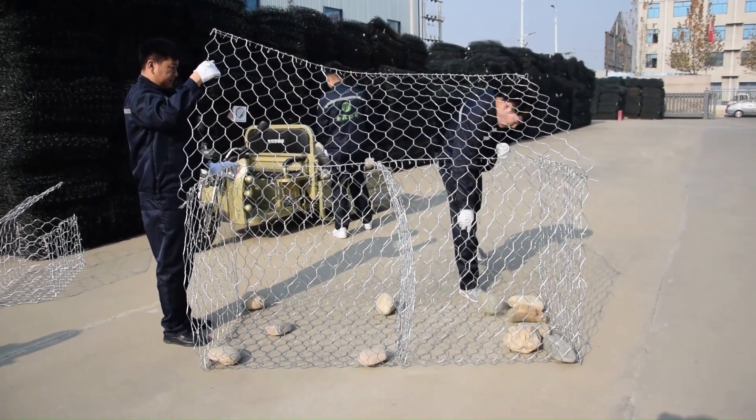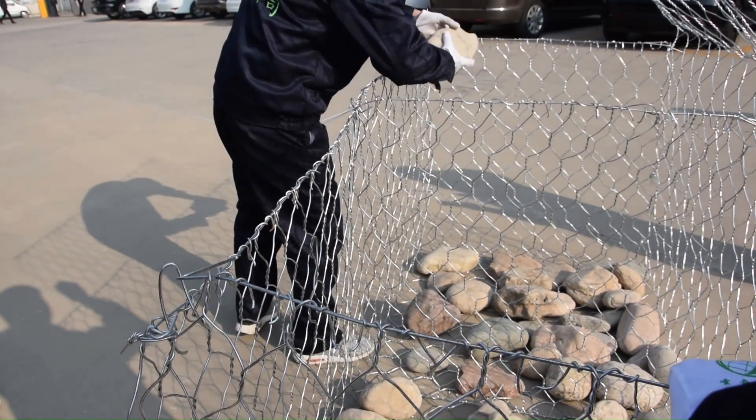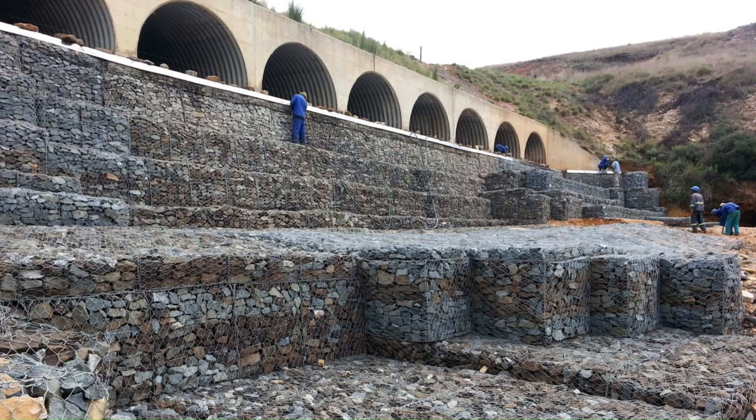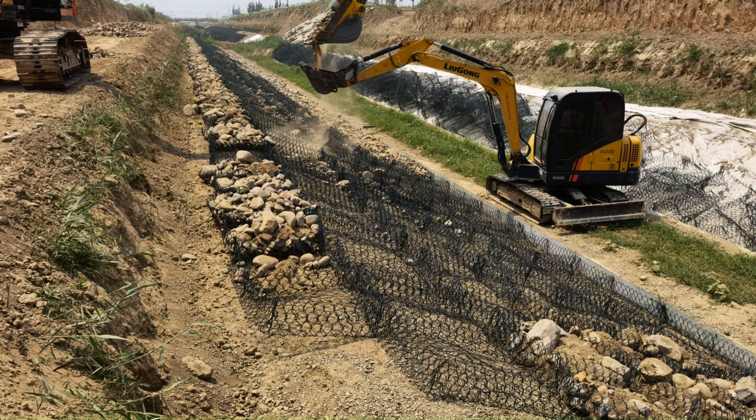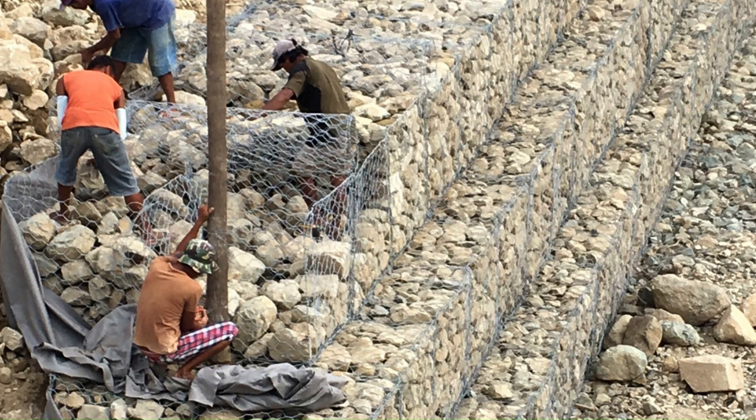Once all gabion mesh panels are securely in place, it's time to add the stones. Opt for angular stones for optimal filling. While we're demonstrating manual stone placement here, if you are installing for larger projects, it's better to use machinery for efficient stone filling — fill a portion with machinery, then manually place stones to minimize gaps.